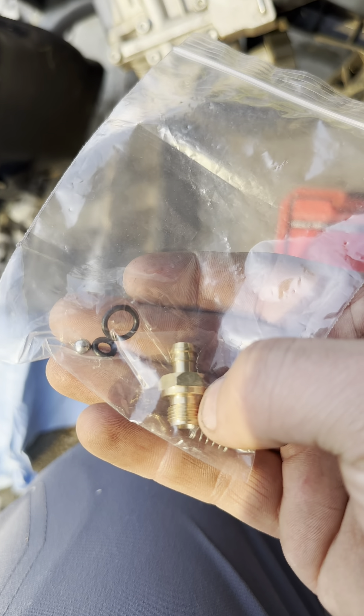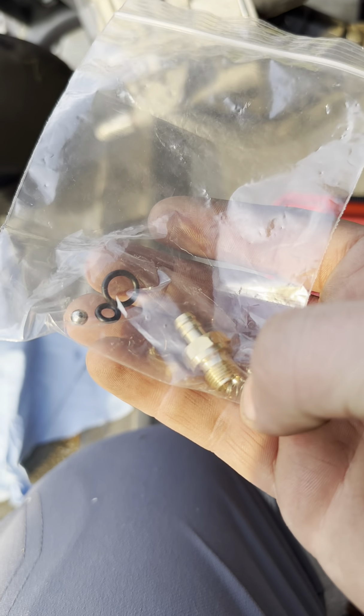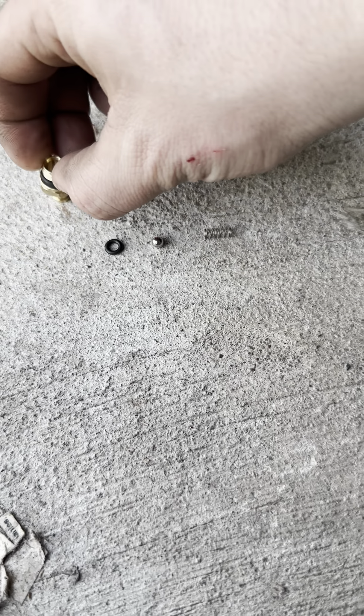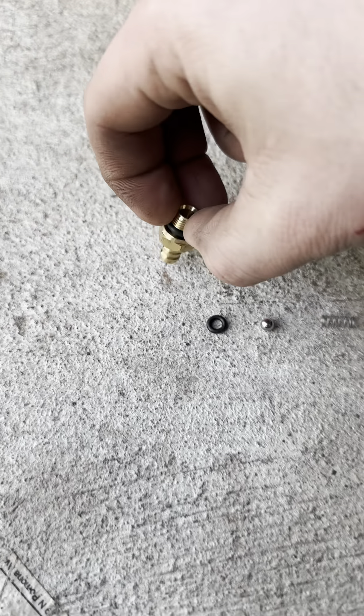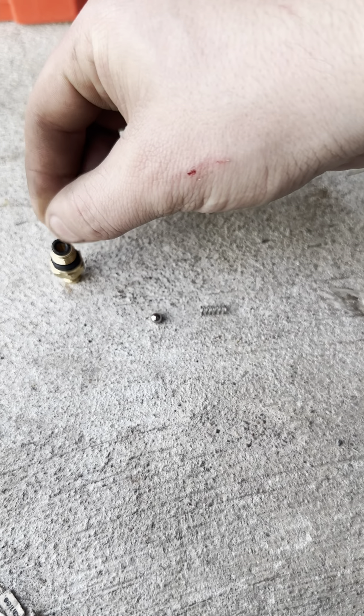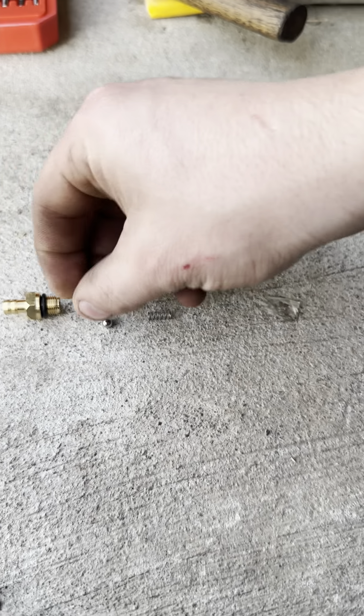So here's that piece — that's the inside of the brass that's broke off in there. I just have a cheap extractor set I got off Amazon — I'll put the link in the description. I got this quarter-inch one because it fits down inside there without having to do any drilling. And just like that, it backed that piece right out.